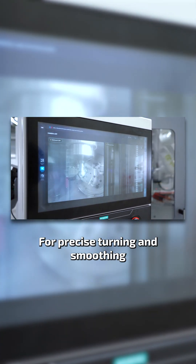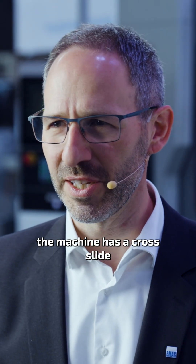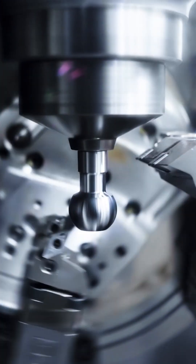For precise turning and smoothing of the ball and the neck, the machine has a cross-light, including a swiveling tool carrier with U-axis.